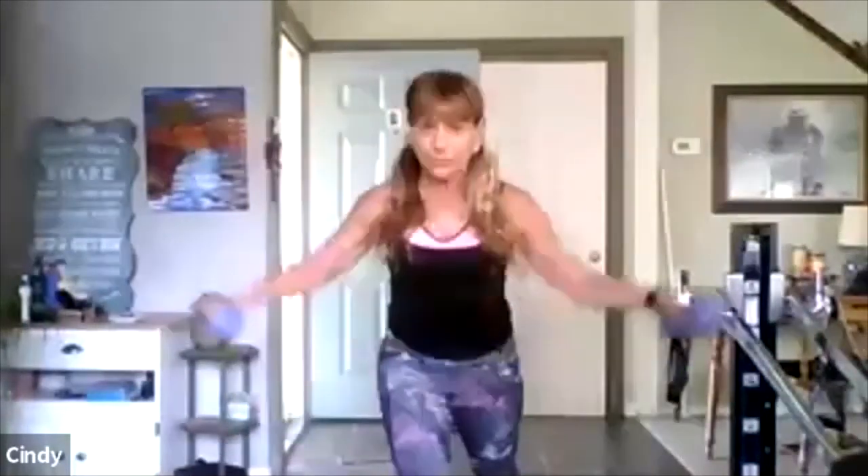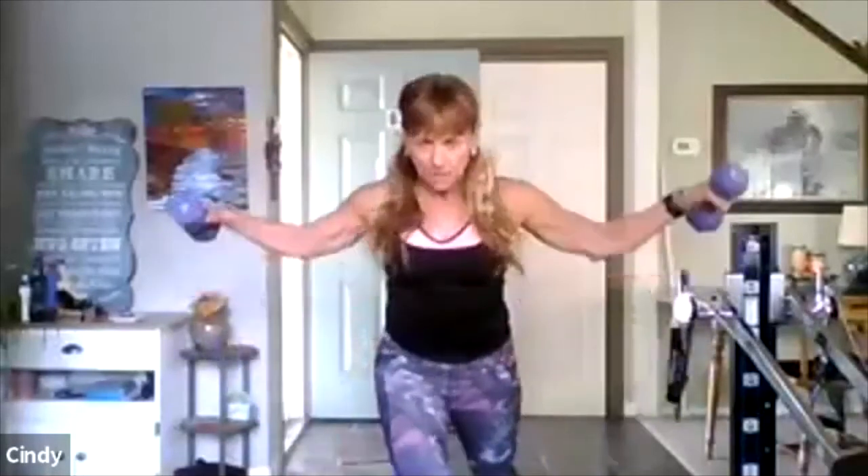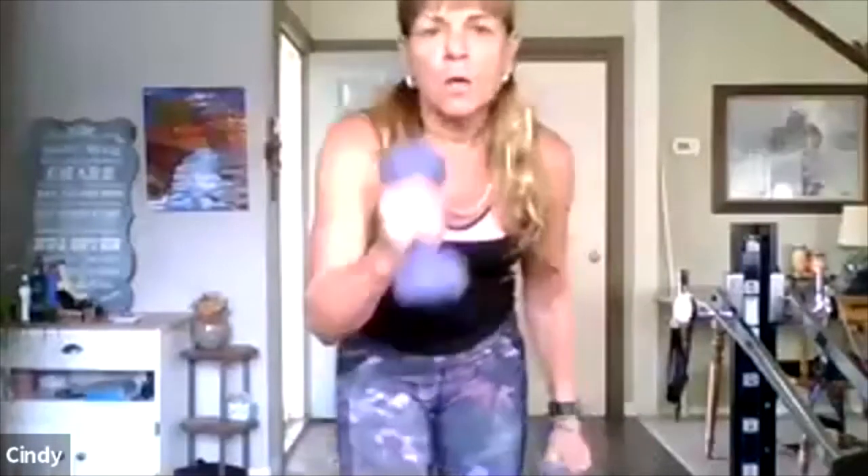Now you guys know me — we don't take many breaks. We take breaks, but they're not long. So if you need more, take it. Two more, one more — good. Take a big rest. One weight only.